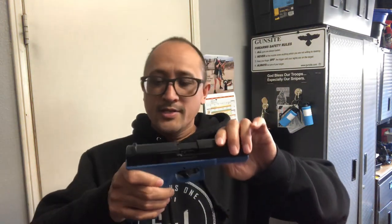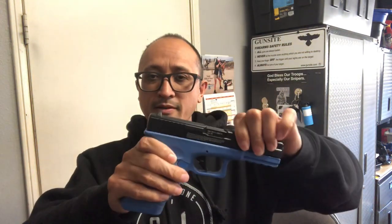By the way, before I get slapped by the YouTube algorithm — this is not a real gun. This is a paintball marker. It doesn't even shoot anything other than paintballs.